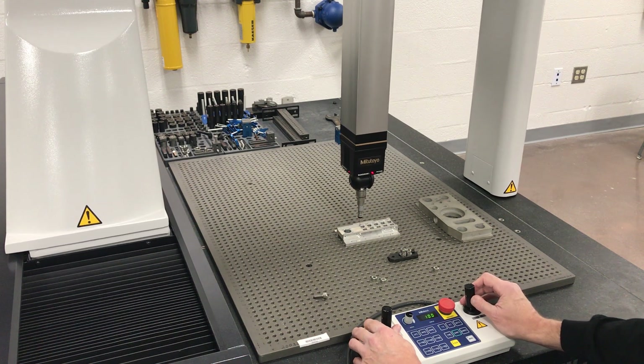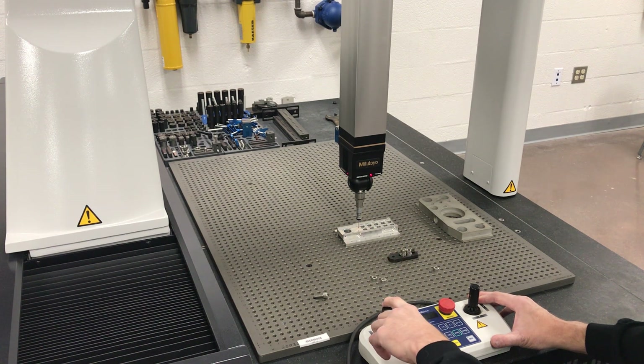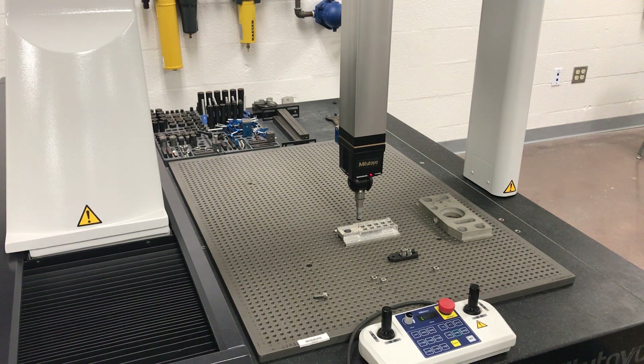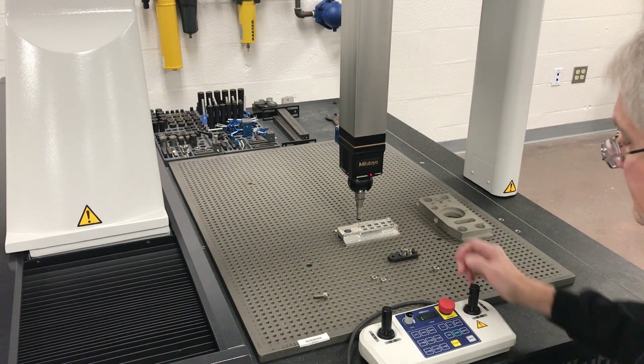One thing you don't want to do: I'll put it in measure mode and run it down to take a hit on top — see, it didn't pop back. It has a lot of crash protection going in X and Y, but coming straight down you can jam the probe up.